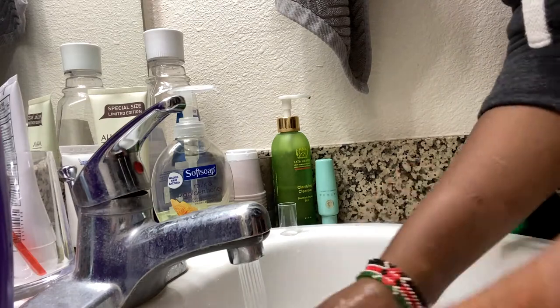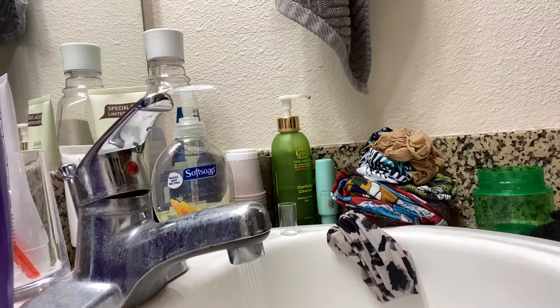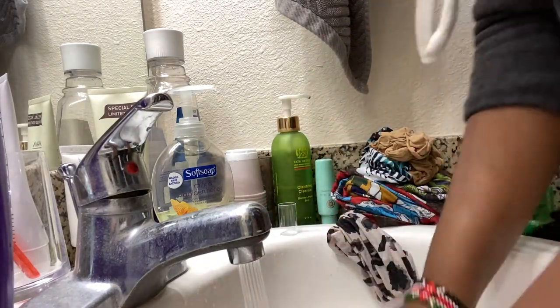I'm washing the headbands. I do not mess with dirt in this pandemic, so I washed everything including the wig caps and I washed also all the other wigs.